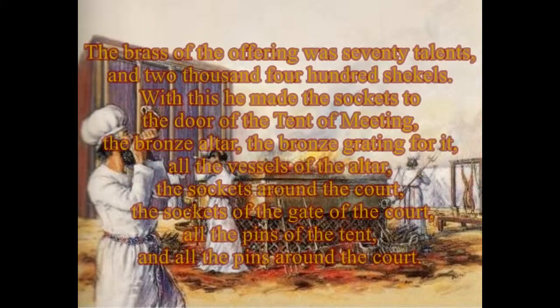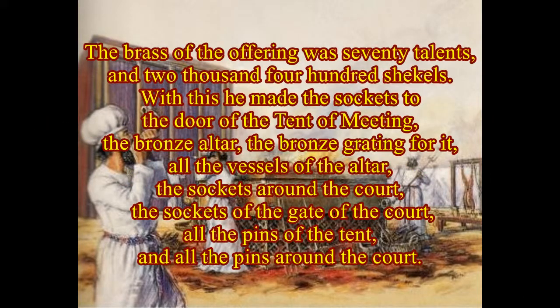The brass of the offering was seventy talents and two thousand four hundred shekels. With this he made the sockets to the door of the tent of meeting, the brazen altar, the brazen grating for it, all the vessels of the altar, the sockets around the court, the sockets of the gate of the court, all the pins of the tent, and all the pins around the court.